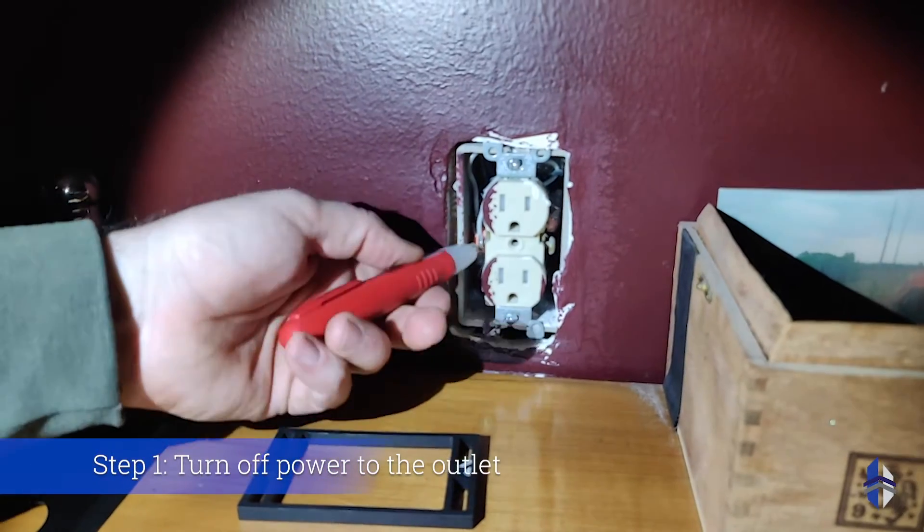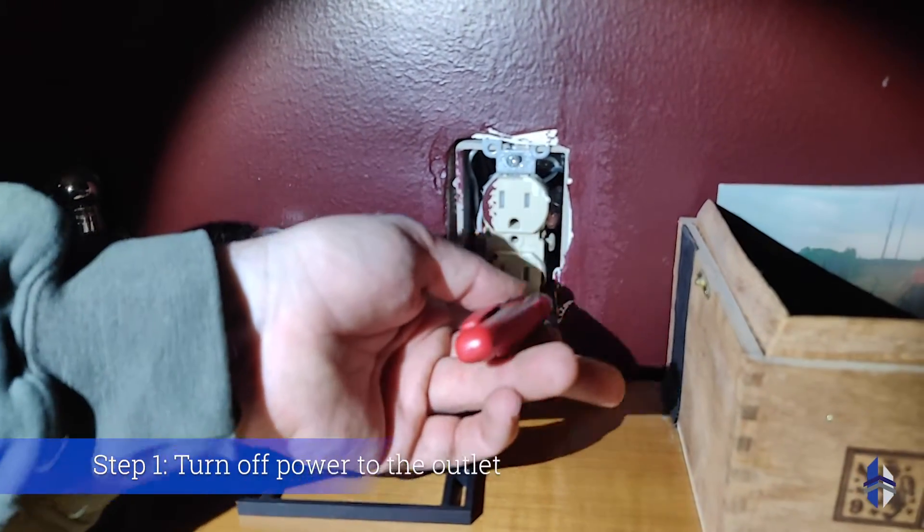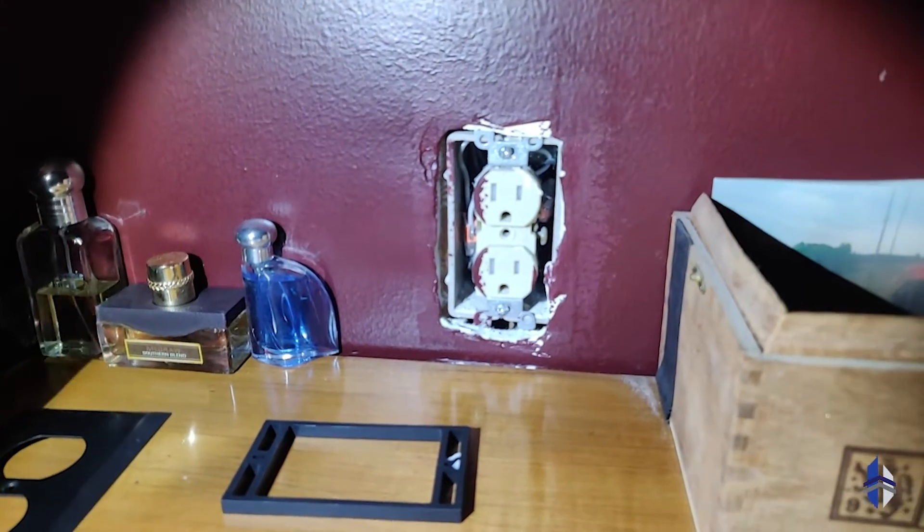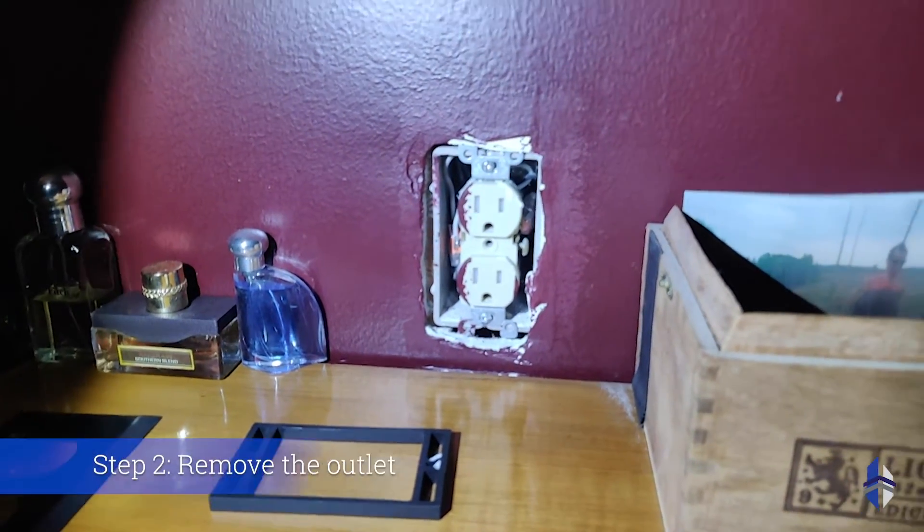So we've gone ahead and killed the power to this outlet. Yes, power is off, and we're going to go ahead and remove this outlet.